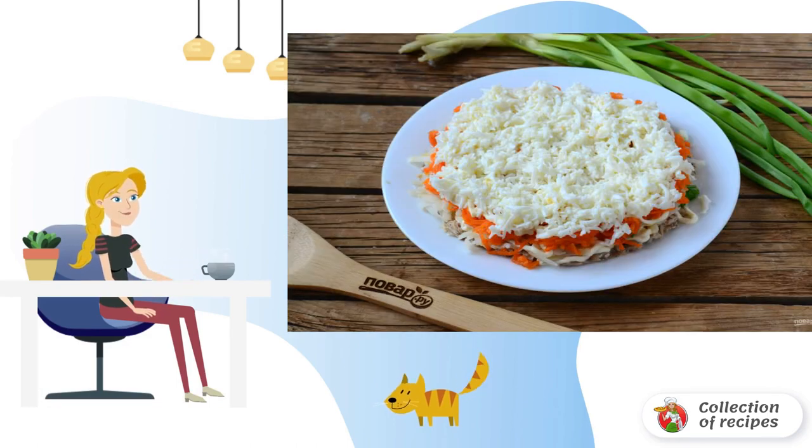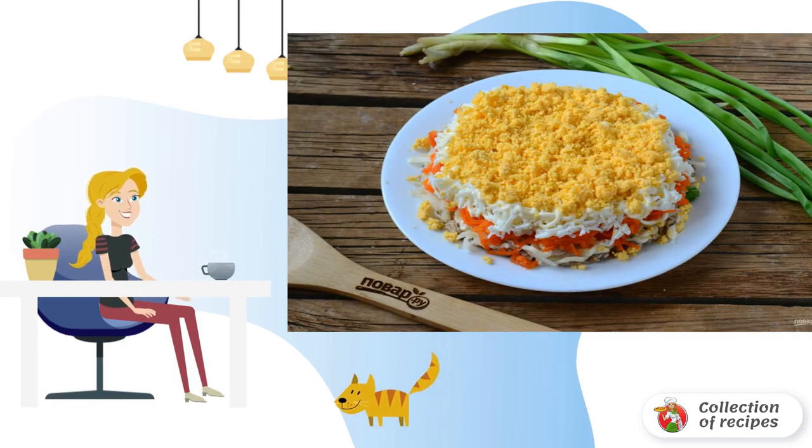Peel the eggs and separate the whites from the yolks. Grate the egg whites on a fine grater, put them on the salad, and thoroughly smear with mayonnaise. Chop the yolks with a fork and put them on top. Mimosa salad with mackerel is ready.